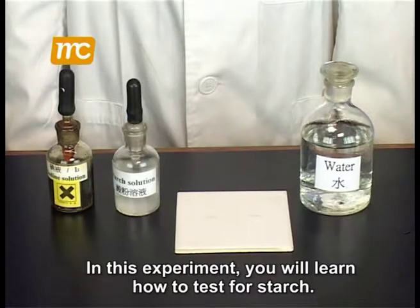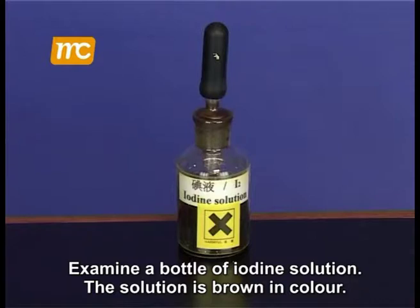In this experiment, you will learn how to test for starch. Examine a bottle of iodine solution. The solution is brown in color.